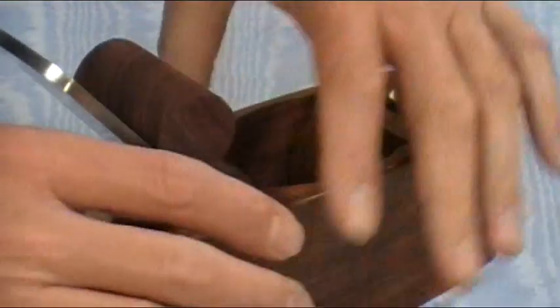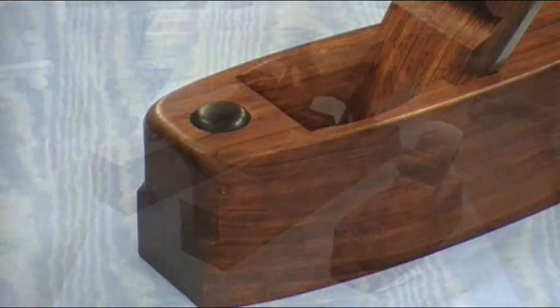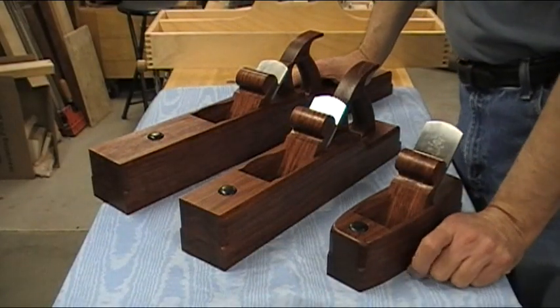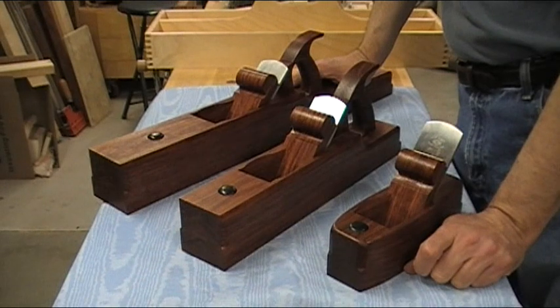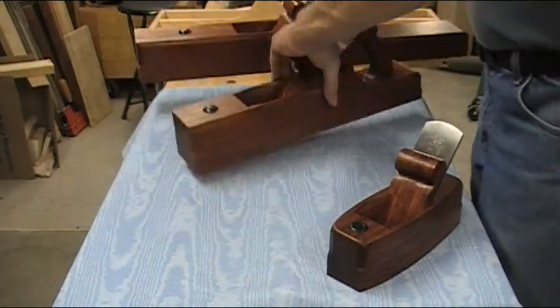The way you grip it is you're pretty much holding the whole thing, which makes it pretty comfortable. After I got them finished and realized they're kind of bulky to carry around, I decided to go ahead and make a tool tote that's custom fitted to them.